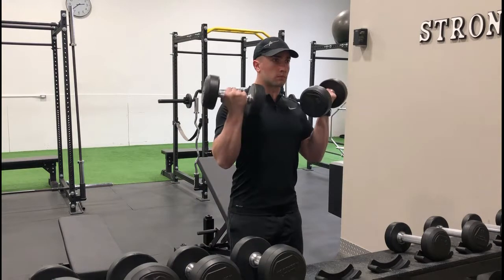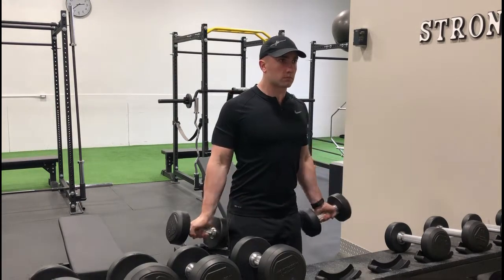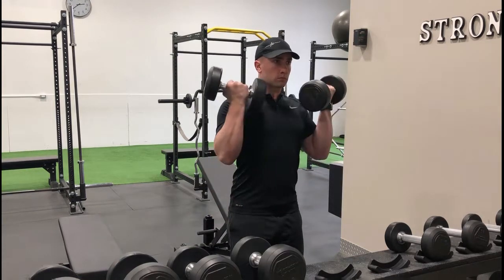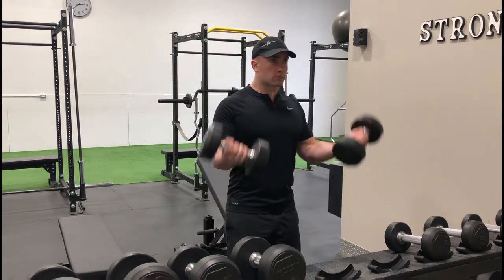You may have to stagger your stance slightly to allow for a full range of motion if you find that the dumbbells are stopped short by hitting your legs. Focus on squeezing the dumbbells tightly throughout the entire range of motion to ensure maximal control is employed and so that less stress is placed on the front delts.